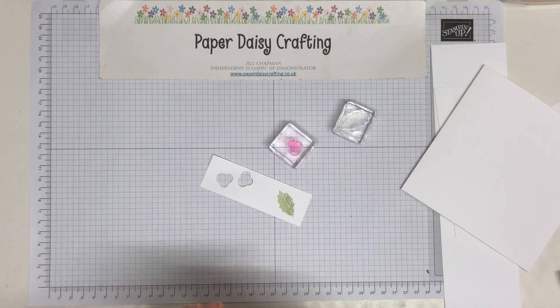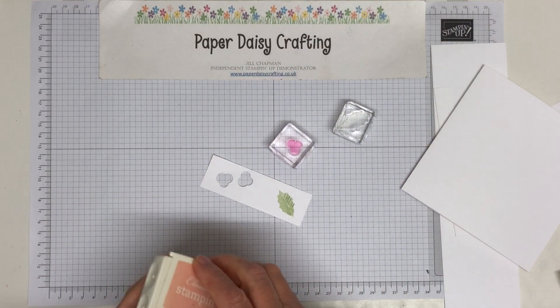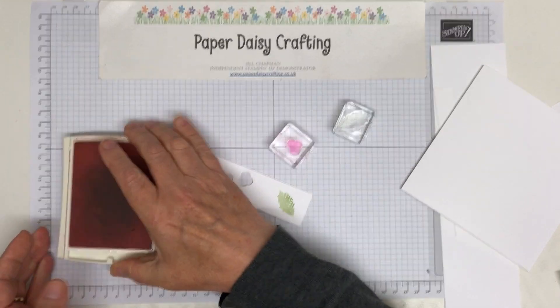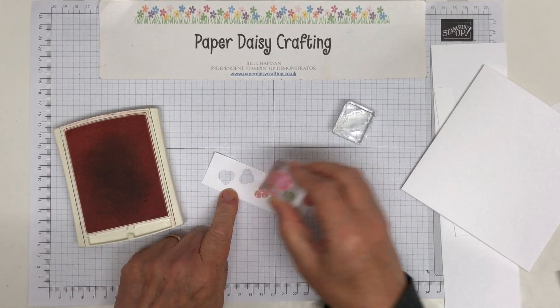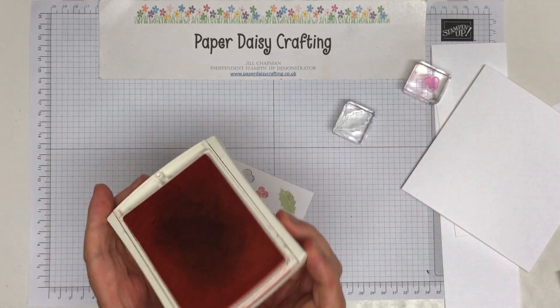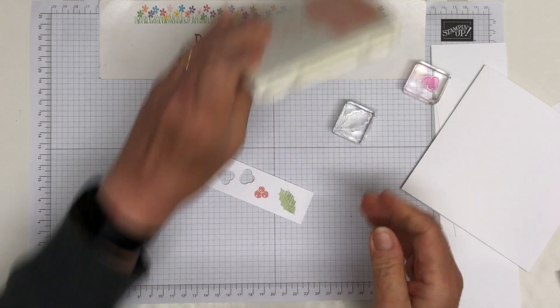That leaf is in soft seafoam — I'm using different, paler colours this time. And this one is in blushing bride. I've done the others that I need but I just wanted to show you.